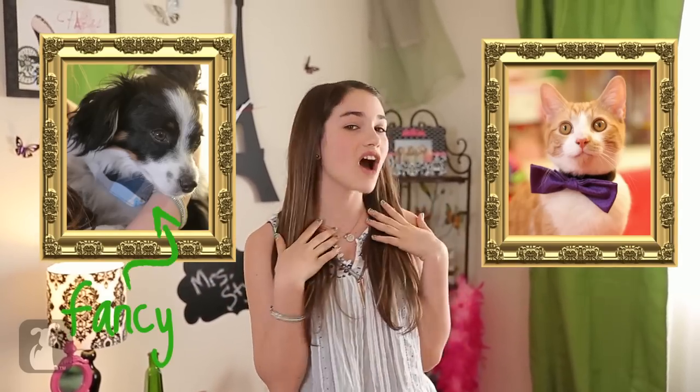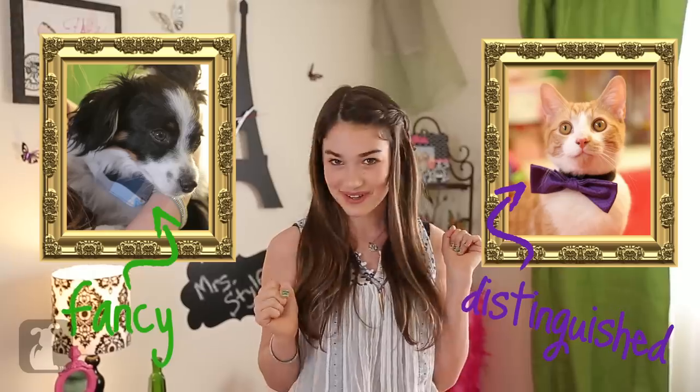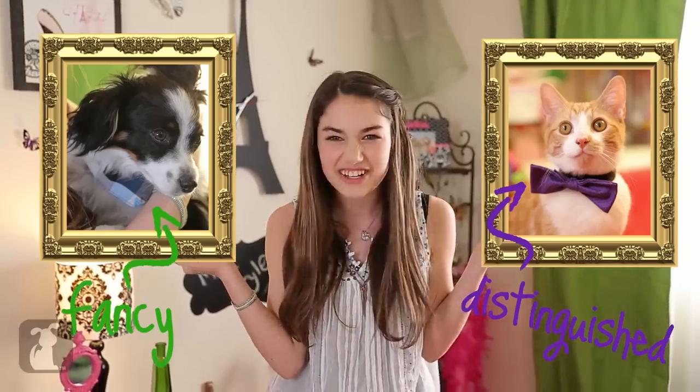Oh, and I'm bringing Fluffy and Mintz to the party, so I'm dressing them up too. I'm going to show you guys how to make Fluffy's fancy collar and Mintz's distinguished bowtie. But first, finger dance break!